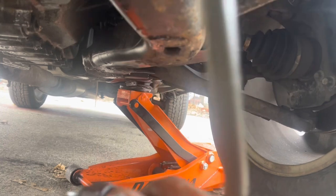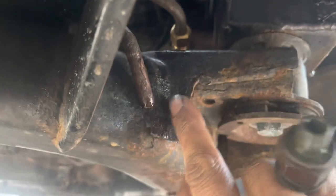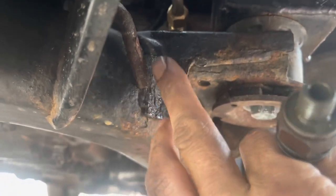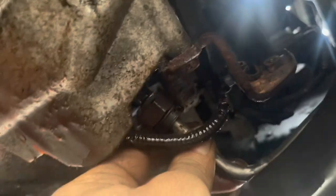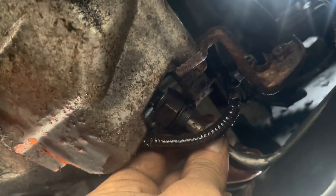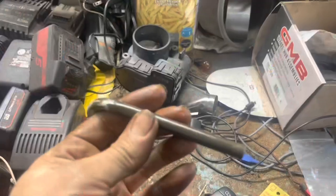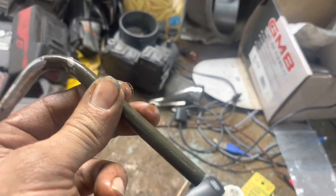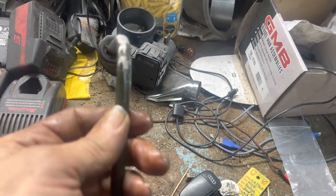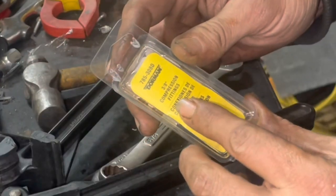Before installing, we want to make sure it's not too long, so mock it up against the old line. Take a bit of the old line and some sandpaper to clean up the outside of it — when we put our compression fitting on, it seals up really well. With it near the location, I notice it's about 2 or 3 inches too long, so I'm going to cut it down. Don't cut it too short past your elbow or you won't be able to fit the compression fitting correctly and it won't seal. Leave it about an inch back from there. I'll be taking a 9/16 and 5/8 wrench and a three-eighths compression line fitting.